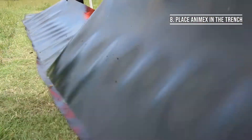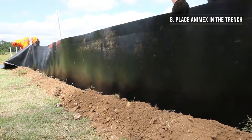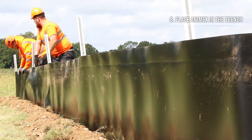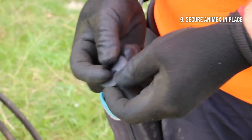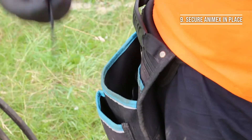When placing the Animex in the trench, make sure there are no creases and it's ready to be secured. It is good practice to load up on pre-prepared fasteners before you begin securing the fencing as this will save you lots of time. To do this, thread your choice of metal wire or UV resistant cable ties through the back of the washer, across the front and then back again as shown here.